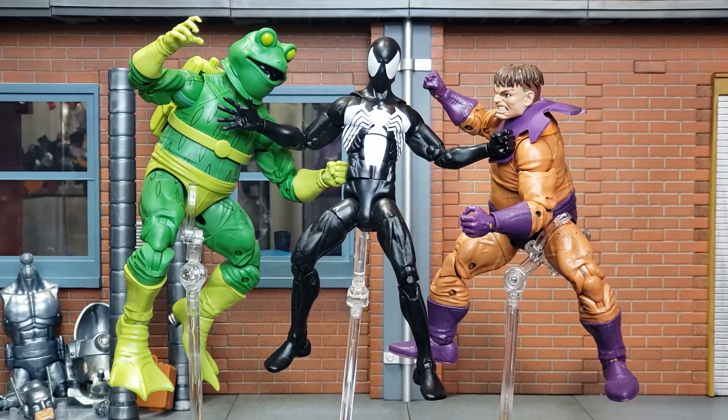Flash forward two years later, and you have Frogman still trying to get into the good graces of Spider-Man — this time the black suit Spider-Man. Another person trying to get into Spider-Man's good graces was Toad, so these two men were at odds, and you see Spidey here trying to keep the peace.